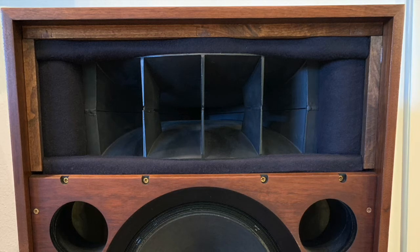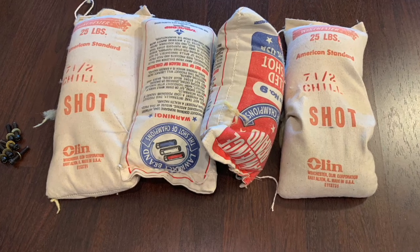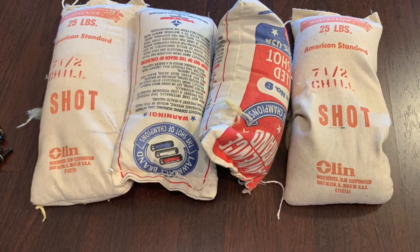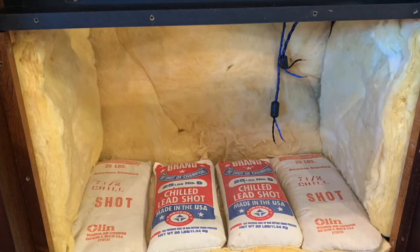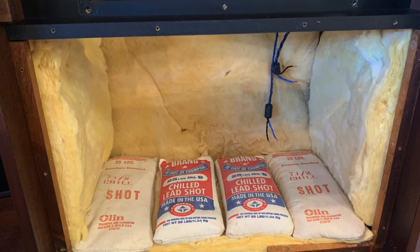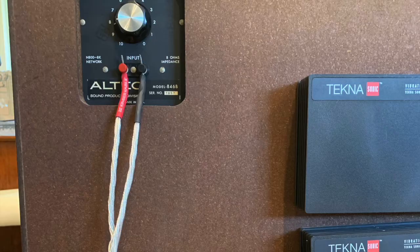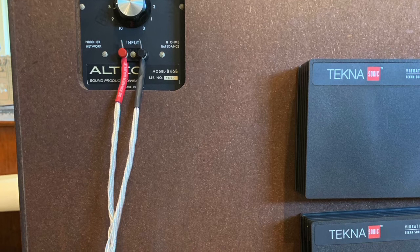I see a lot of these speakers that don't even have foam around the horn anymore — put the foam back in. This is about 100 pounds of shot, and I added it to the bottom of the speaker to give it even more weight and help stabilize these big speakers. That added another 100 pounds onto each speaker, but it did help.